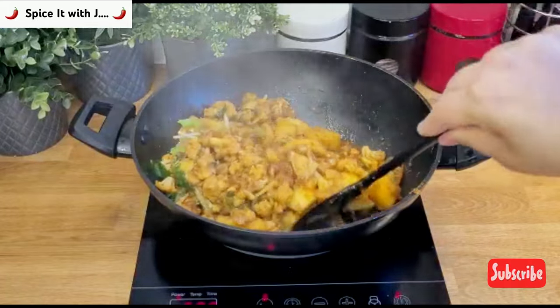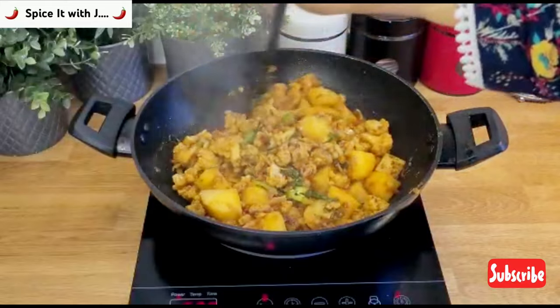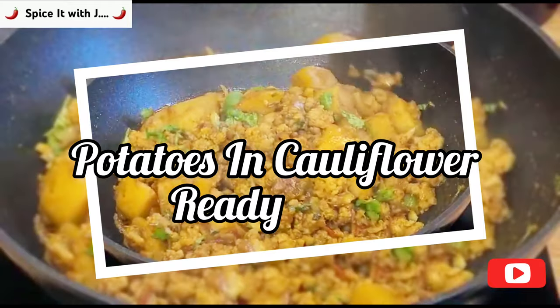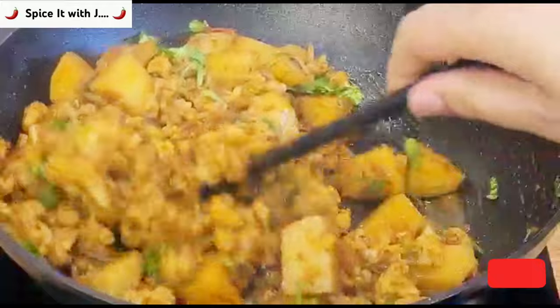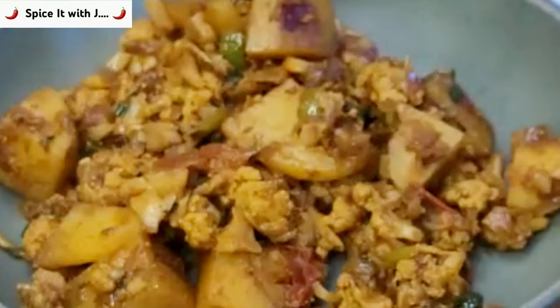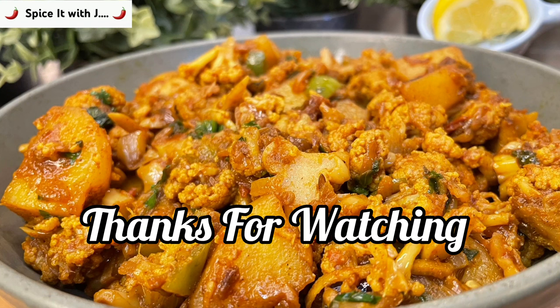Our quick, instant, and delicious aloo gobi — cauliflower and potatoes — are ready to be served. I always enjoy my aloo gobi with fresh tandoori roti. I hope you have enjoyed the video today; as I told you earlier it is very instant, quick, and delicious. I highly recommend that you try this at home. With this it is goodbye for now for today. Please take care of yourself and your loved ones, and thanks for visiting our channel.